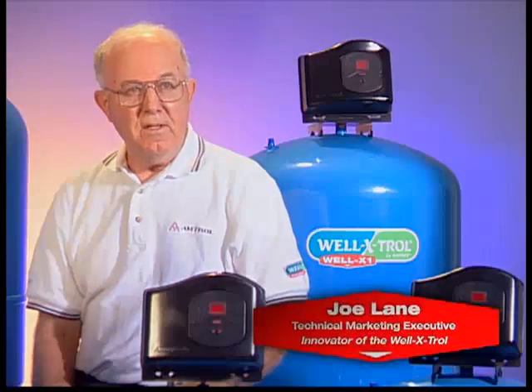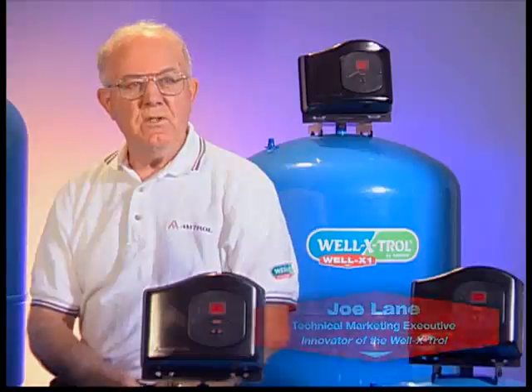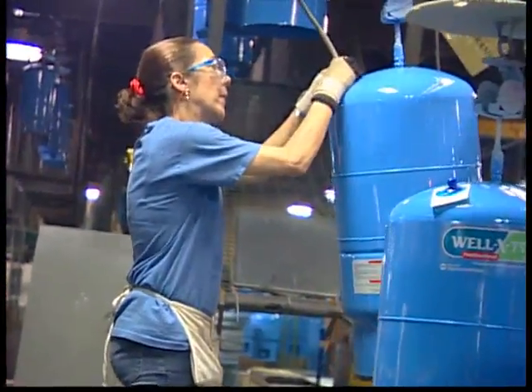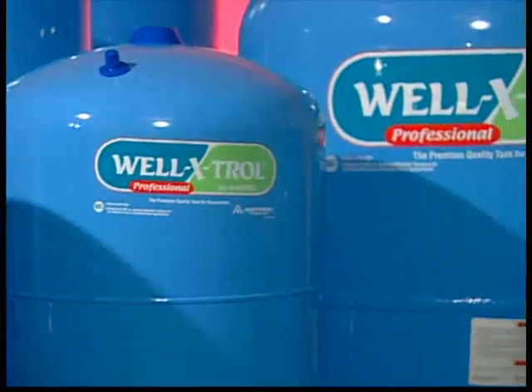One of the reasons why Amtrol is so successful and a leader in the industry is because we listen to our professional contractors. Contractors will come back and say, you have a perfect tank on the marketplace right now.